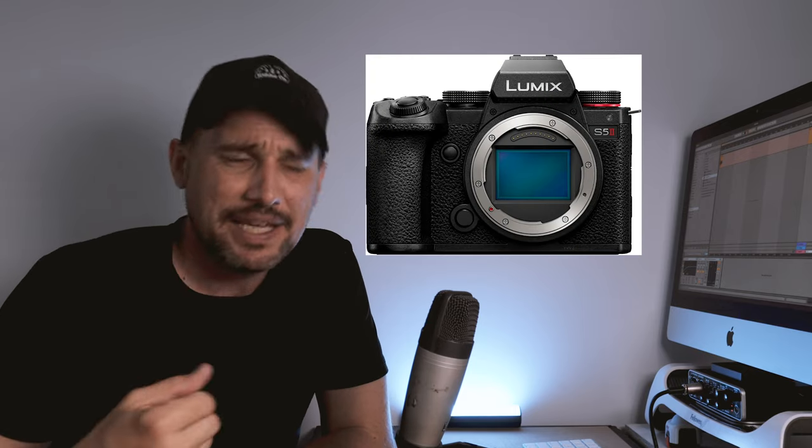Hey everyone, welcome back to the channel. My name is Grant, and in today's video we're going to talk about what I would love to see in a new micro four-thirds camera from Panasonic. They've just released the S5 Mark II — that's a full frame — and they released a micro four-thirds camera last year, the GH6, but we all knew that was going to come at some stage.